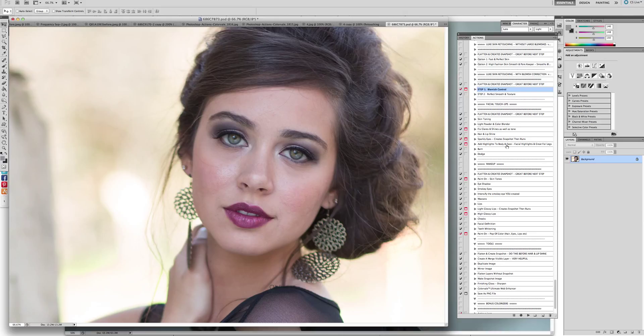Something for everyone — whether you are high-end fashion, you do magazines, or you simply do bridal, or even newborns — this set is for you. It will clean up skin without doing a skin smoothing blur type effect and losing texture. This one really allows you to keep a natural feel.